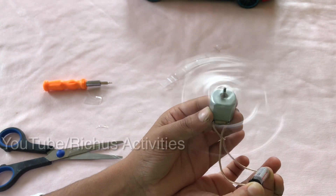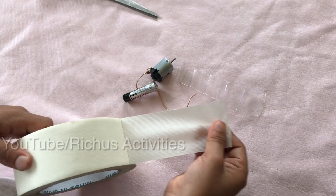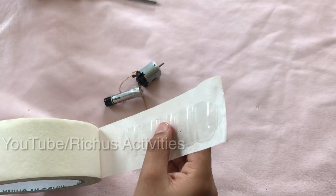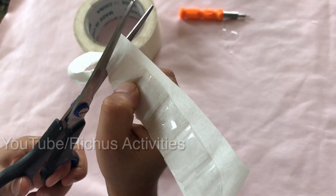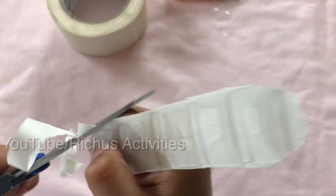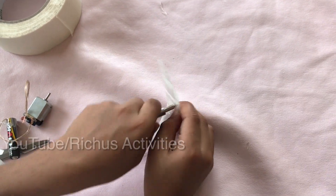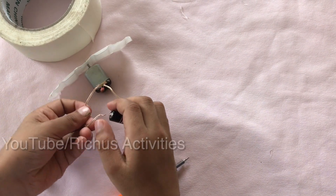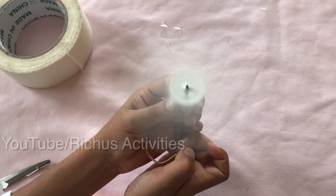Now open it — see? It's spinning now. For seeing the color I am taking one white tab and sticking it here, and I am going to cut it in its shape. Now let me make the hole and connect it. It's white color now.